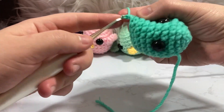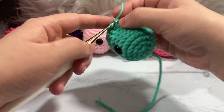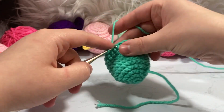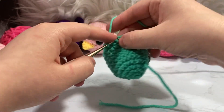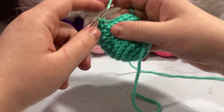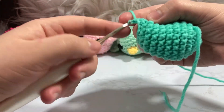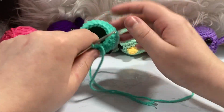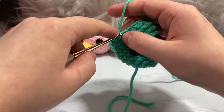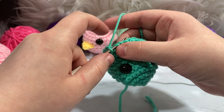So the pattern is: single crochet one, decrease two stitches together, single crochet one — repeated around. We have six repetitions for row eleven. For row twelve we're going to single crochet one and decrease all the way around — going down from eighteen stitches to twelve. We're not staggering here, just getting these down as quickly as we can, making a kind of egg shape.